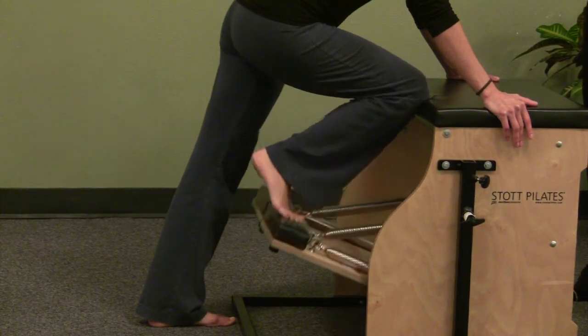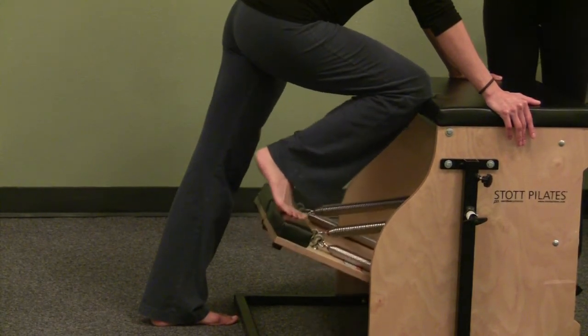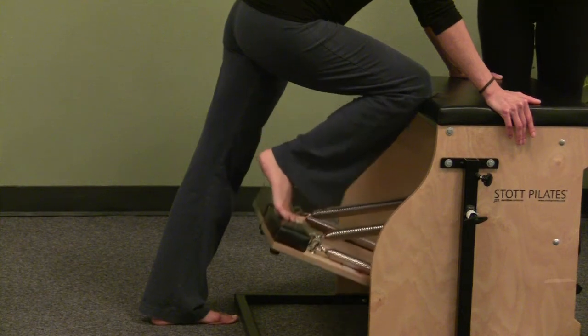You're also getting a nice stretch for the back leg — you should be feeling some stretch through that calf. And then you would, of course, do the other side.